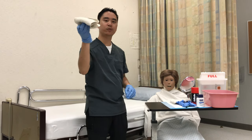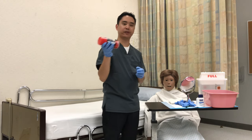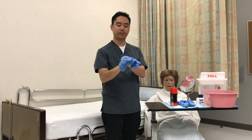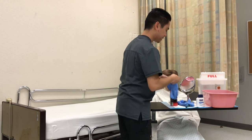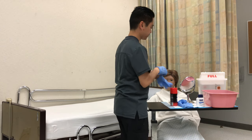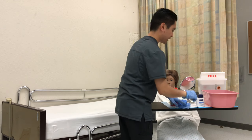So three minutes pass. This washcloth will go into the hamper, and then I'm going to go ahead and put on the shaving cream. These gloves are very dirty, so I'm going to go ahead and remove the gloves. I'll wash hands, put on my second set of gloves, and we're going to start shaving the patient.